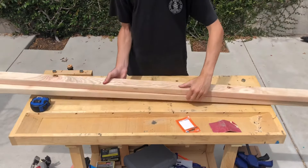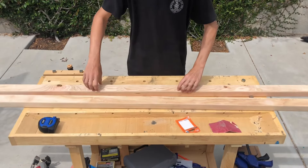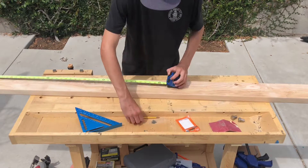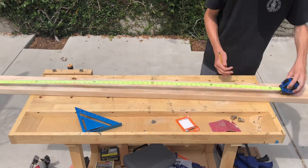In this video, I'm building a wooden blanket ladder. To start off, I'm measuring these 2x3s to 6 feet long and then I'm cutting the ends off with a circular saw.